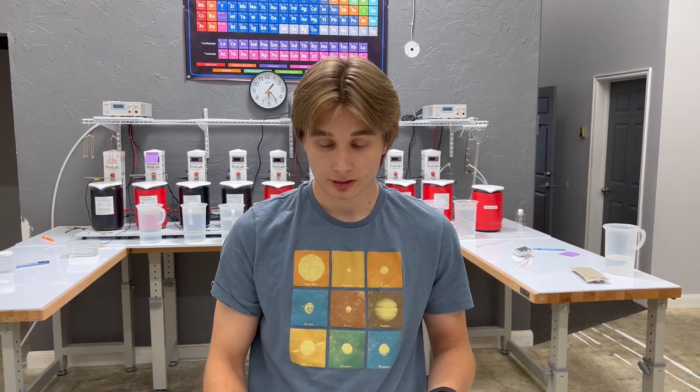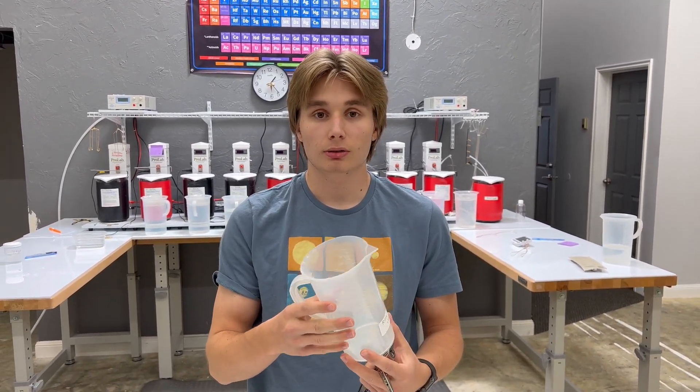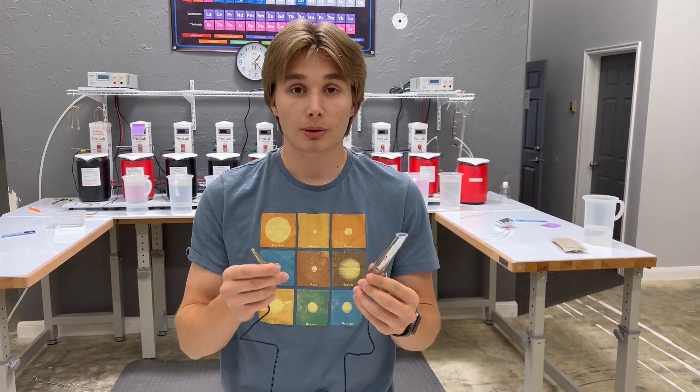There are also paints that you can get for spraying onto beakers or glass or whatever, to make it so the gold can adhere to it — such as copper foils or something of that sort. So go and check these out, and if you are interested, pick them up on our website.